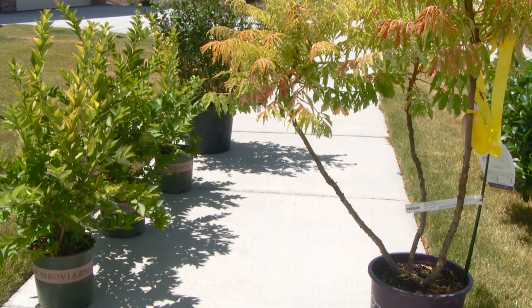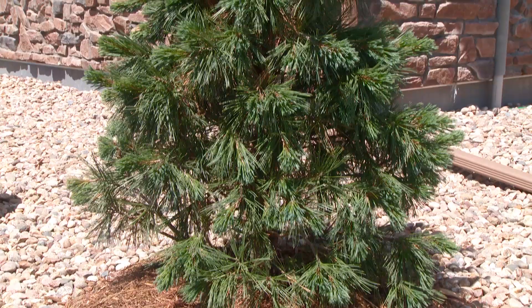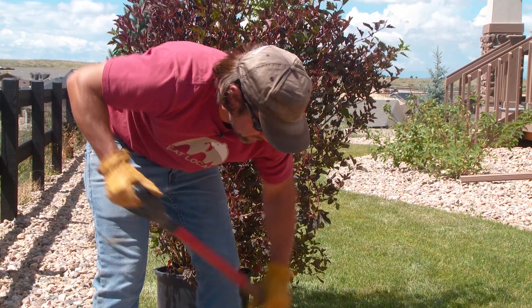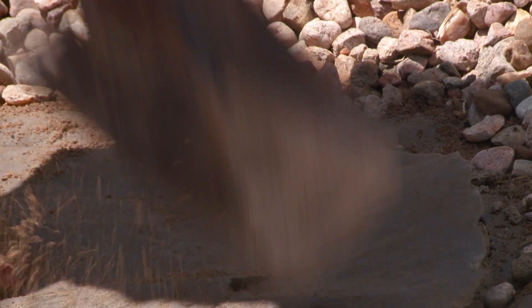Well, the quick answer is no, it's really not. I've been planting in July and August, probably for the last 30 years — hundreds of trees and shrubs in the ground with great success. Here's a bullet list of the basic guidelines you follow when planting a tree or a shrub.